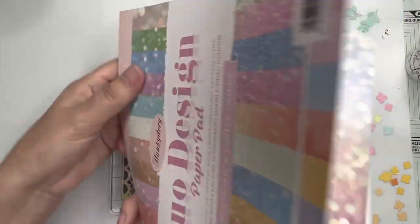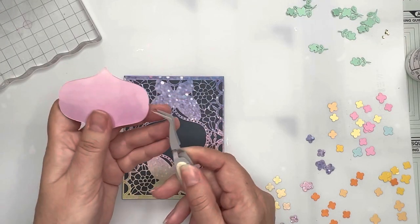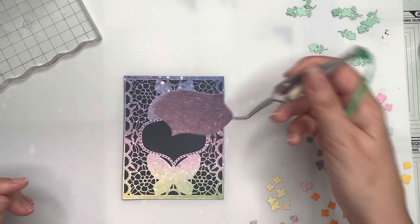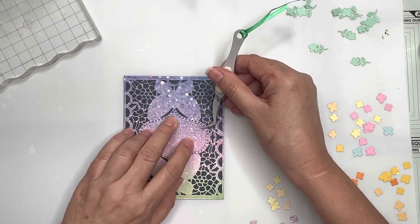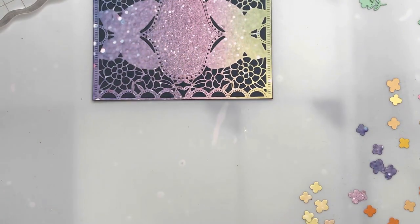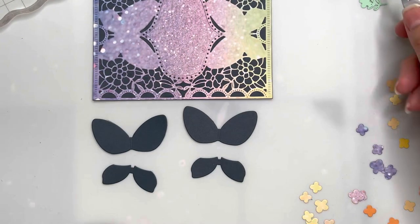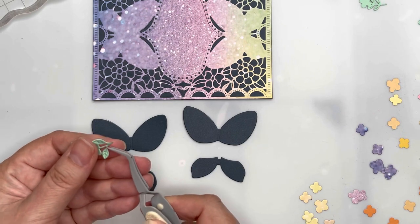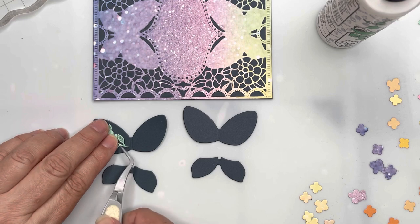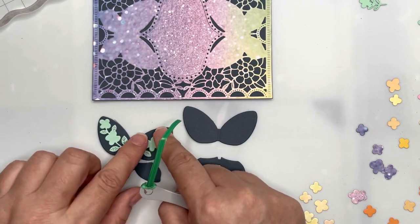On the reverse side you get these nice watercolor wash blending between multiple different colors — it really is a gorgeous paper pad. I've given the butterfly die cut panels time to sit and attach nicely. I've also cut out of the same paper that center panel, and to do that you need to use the die that comes with the stamp and die set of the month. While that's all setting up and the glue is drying, I'm going to go ahead and decorate my butterflies.